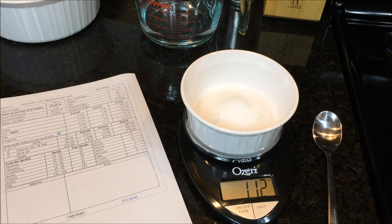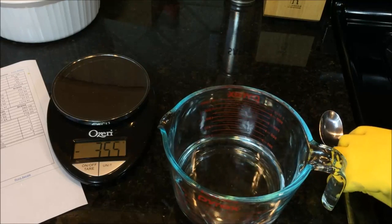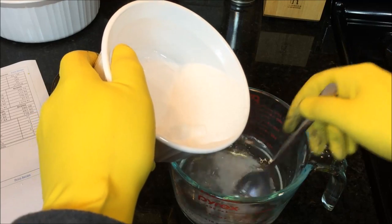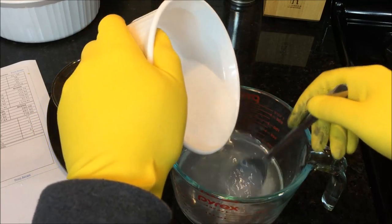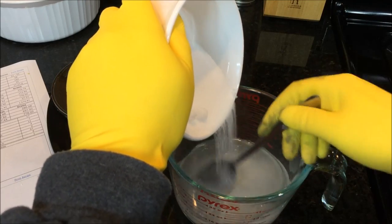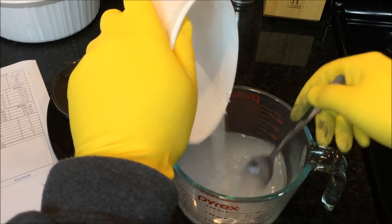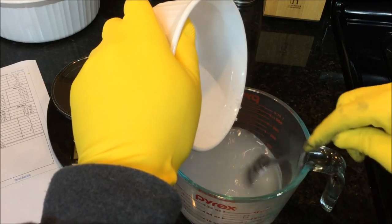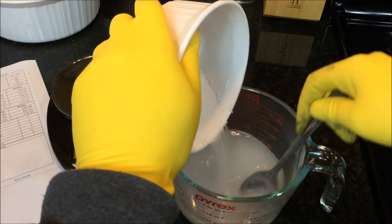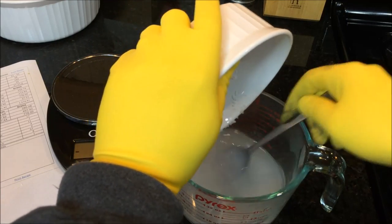Now for the dangerous part — go slowly and add the lye into the water. This is room temperature water, and there will be a chemical reaction. The lye reacting in water generates heat, so if you add it all at once, the temperature can spike dangerously. Stir and add a little bit at a time. You'll see the water turn cloudy. Also, there are fumes rising up, so don't put your face over the container — make sure you're in a well-ventilated area and crack a window if needed.